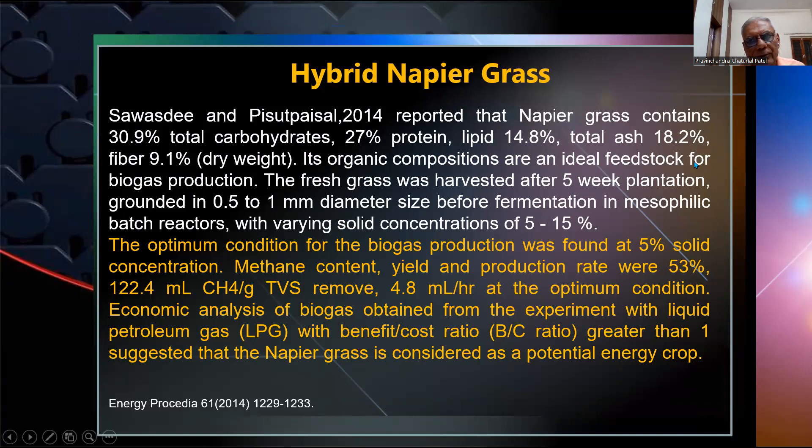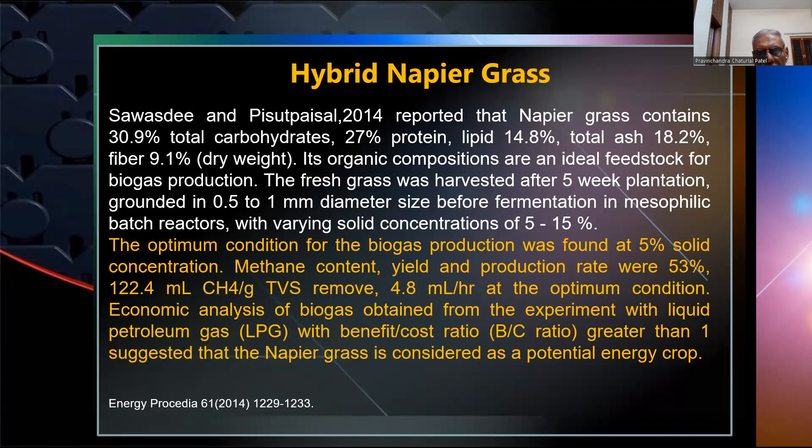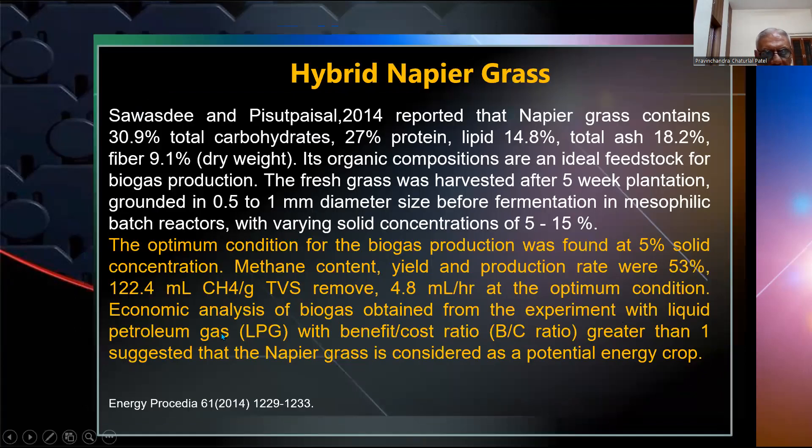Napier grass is organic and an ideal feedstock for biogas production. Fresh grass was harvested after three weeks of plantation, ground to 0.5 to 1 mm diameter size before fermentation in a mesophilic batch reactor with varying solid concentrations of 5 to 10%. The optimum condition for biogas production was found at 5% solid concentration. At optimum conditions, methane content was 53%, yield was 124 ml per gram TVS, and production rate was 4.8 ml per hour. Economic analysis comparing biogas with LPG showed a benefit-to-cost ratio greater than one, suggesting napier grass is a potential energy crop.